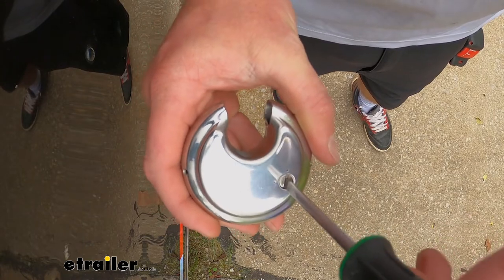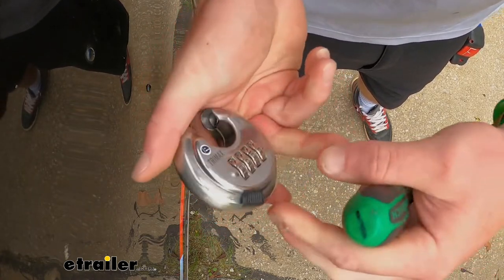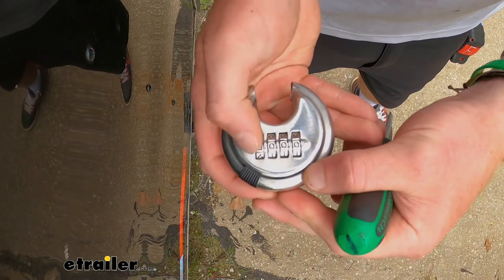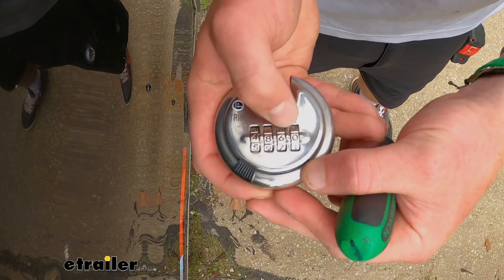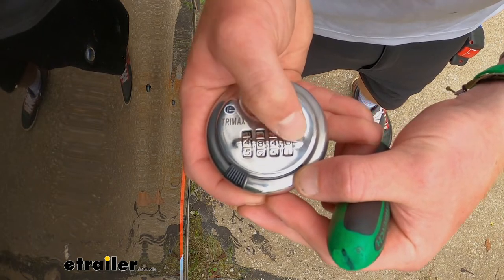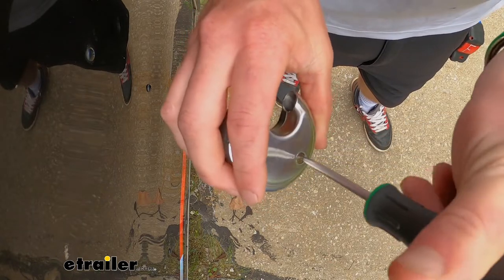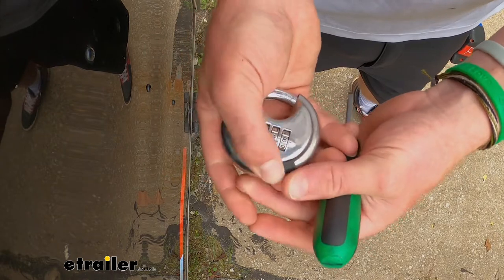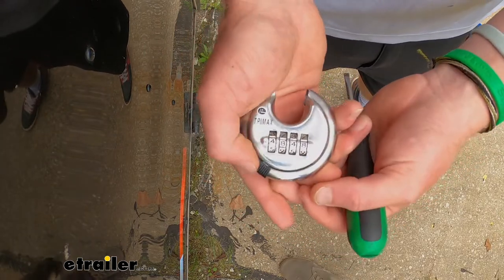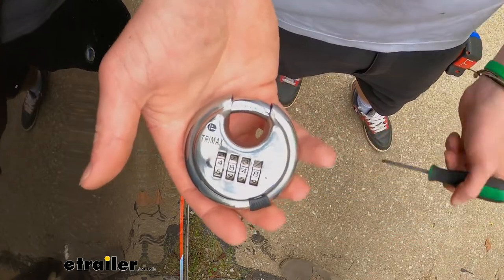There's a little thing on the back with two dots. Whatever one it's pointing to now, point it to the other one, then flip it back over and set your combination. I like to have two 48s on my lock, just like that. Move that back, and it should close. If it closed, we have successfully changed the combination, and we can do this as many times as we really want.